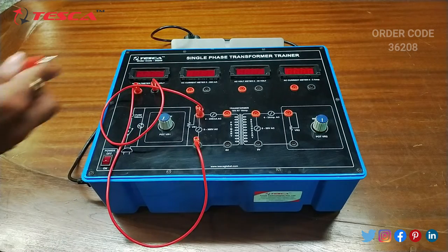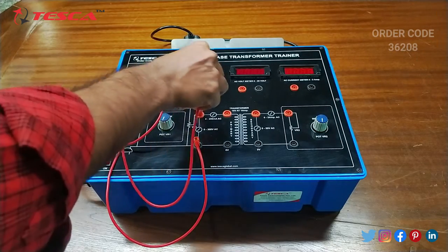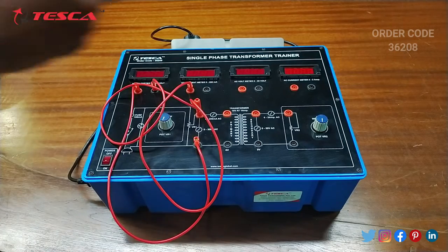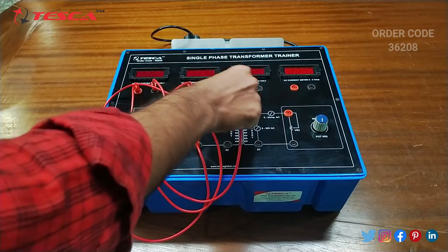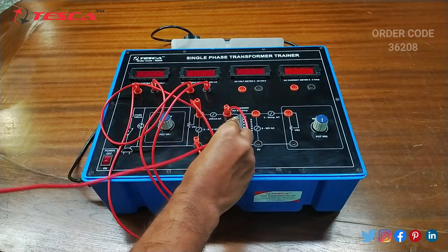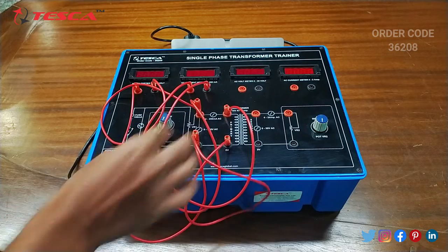Then we will connect this port of the AC current meter with the AC current meter, and we will connect the ground port accordingly.